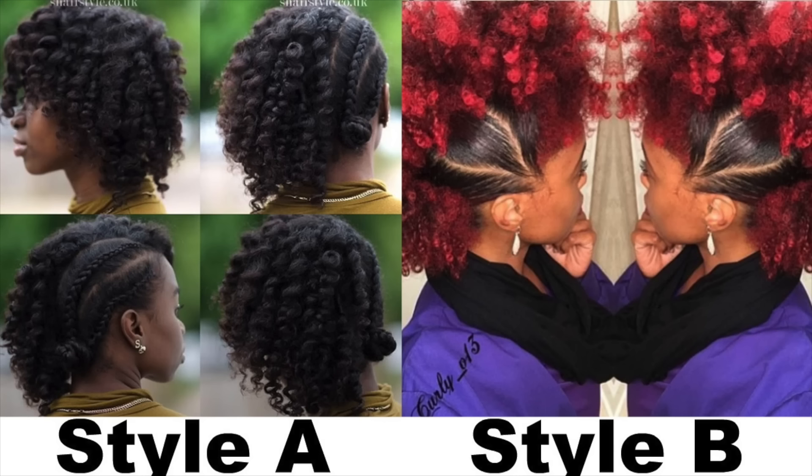In the next video, you guys are going to choose from two or three different looks and I'm going to have them on the screen right now. All you guys have to do is click the I above, take the poll, and vote for which look you want to see me recreate in the next video, and then in the next video that will be the look that I recreate. So without further ado, let's get into the tutorial.